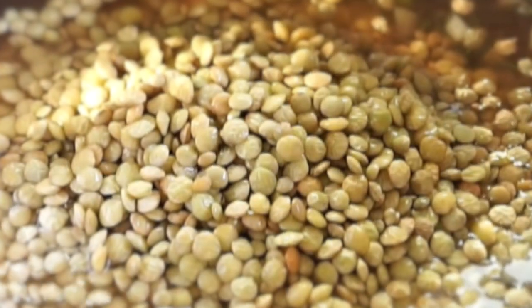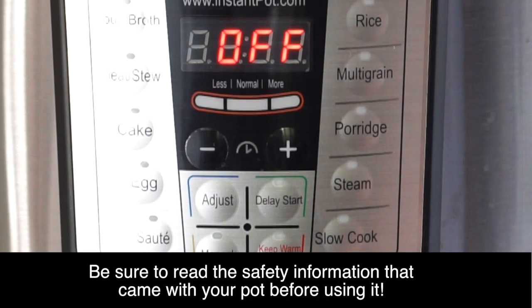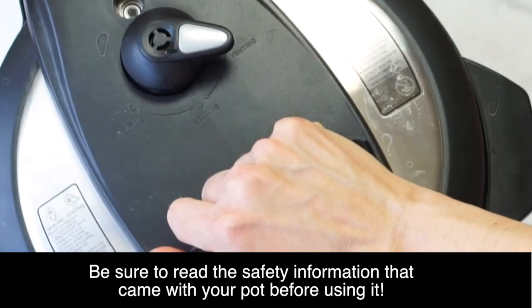Then our lentils go in. Give it a nice stir. It's time to start cooking, so I'm going to close the lid on my Instant Pot, set it to sealing, and cook on manual for six minutes. Once it's depressurized, I'm going to open it up with the lid away from me.